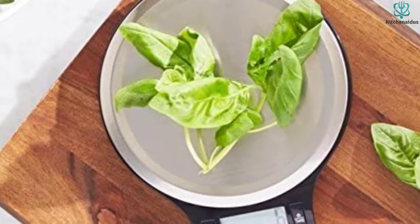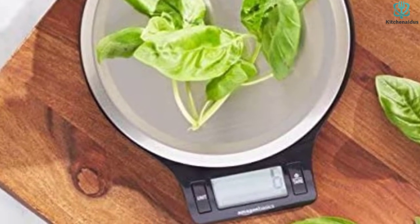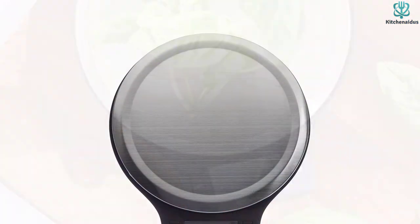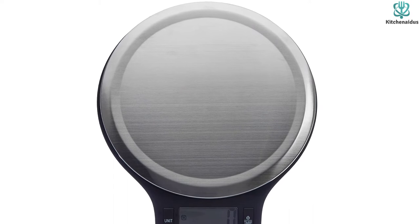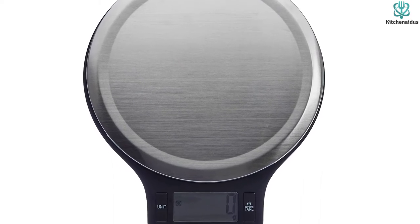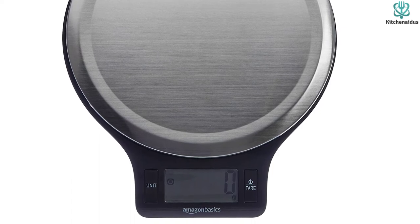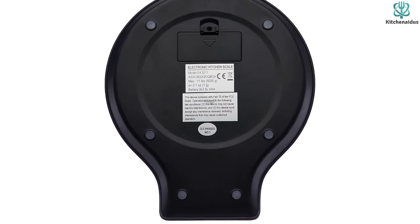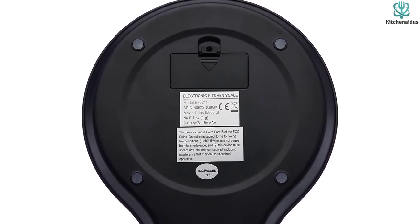The scale can read measurements in both ounces and grams, while the tare function allows you to reset the weight at any point during usage. Our tester loved the slim profile, as it took up very little counter or storage space. She also noted the clear instructions made it easy to operate. Across 5 tests with one quarter cup of sugar, precise measurements were yielded every time — one quarter cup of sugar should measure 50 grams or 1.8 ounces, and this scale was spot on in every test.